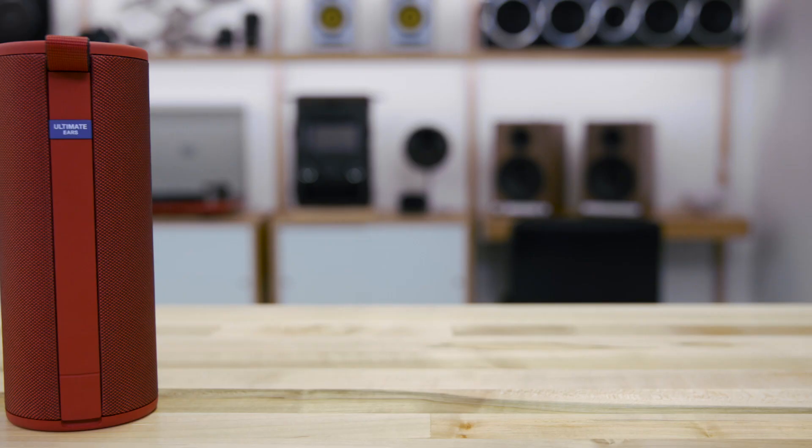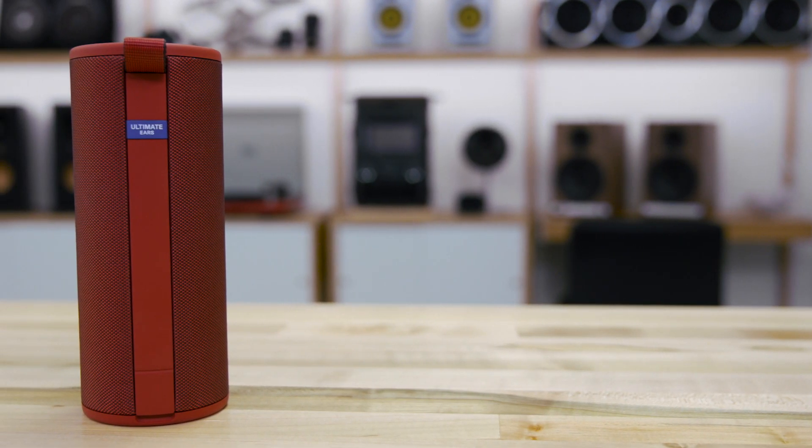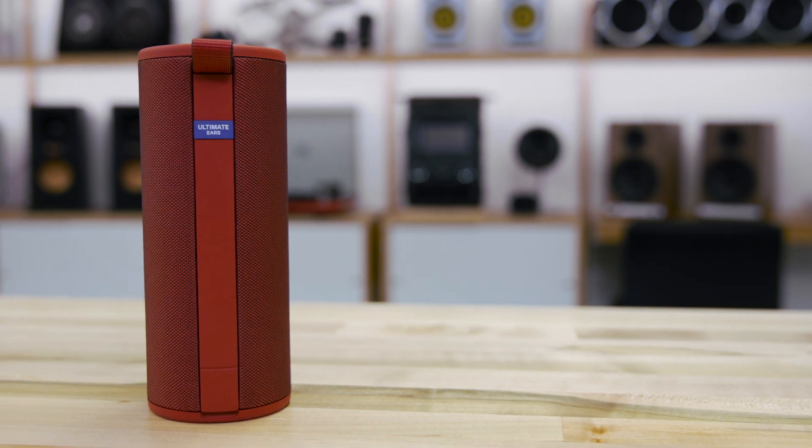Let's talk about sound. Pretty great sound here — one and a half inch full range drivers and two one and a half inch by three inch passive radiators.